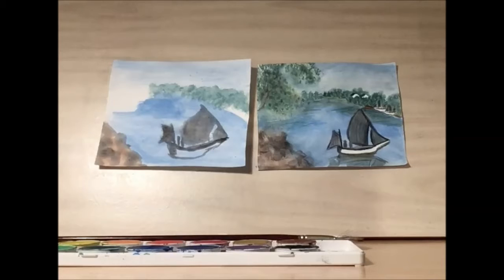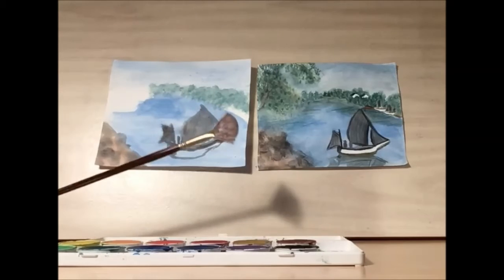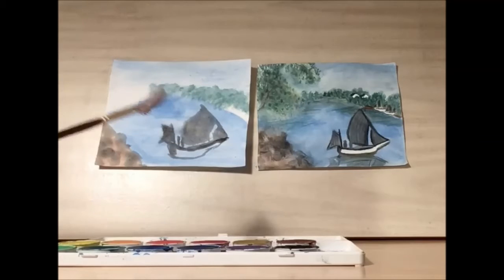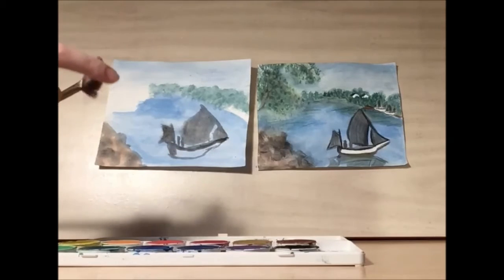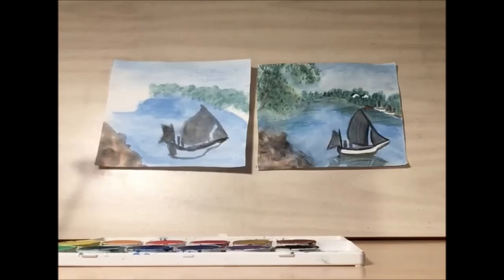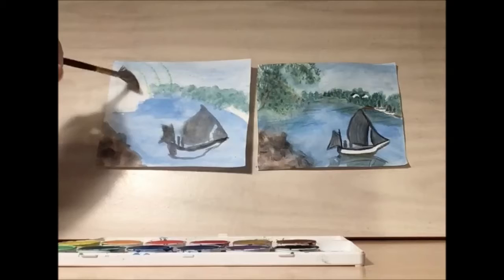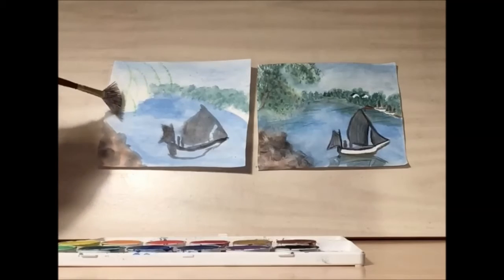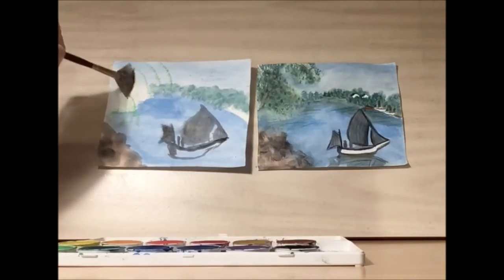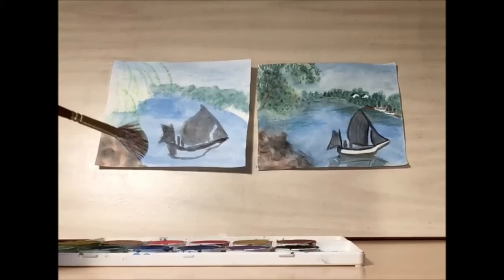Now that our sky has had a chance to dry, let's take our fan brush. We want to keep our fan brush pretty dry, because what we're hoping to do is get all the bristles going in these long circular lines. I'm going to take some white green to start, and I'm just going to dab the edge so it kind of looks like a weeping willow. It's easy to get carried away with this, so it's better to start sparingly and add to it as you go along.